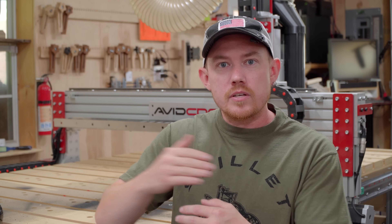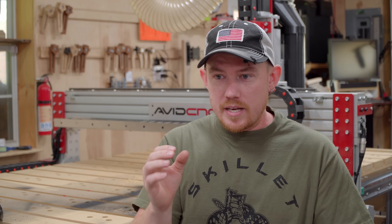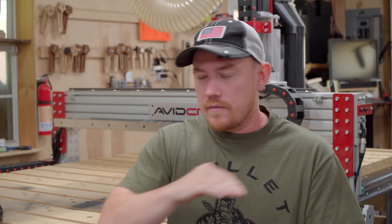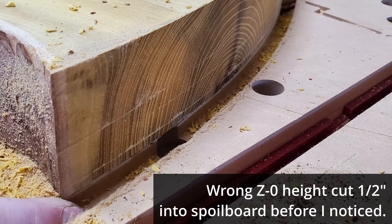One specific way you can reduce accidents is establishing a routine. If there's a series of steps you have to complete every time you change the router bit, and you establish a routine that includes some checks to make sure everything is set up properly, then you're going to reduce the amount of router bit breakages. It took me a while to really drill into my head to check the setup after it's set up, especially with the CNC machine.